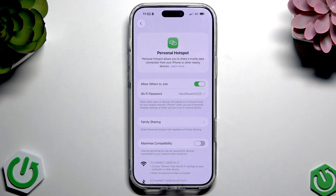Before that, make sure you have the SIM card inserted into your phone. It makes it possible to share the internet via your phone.